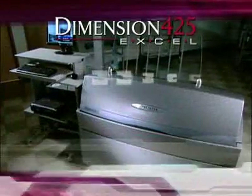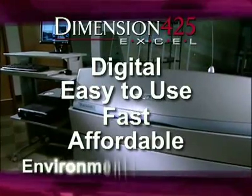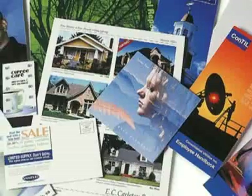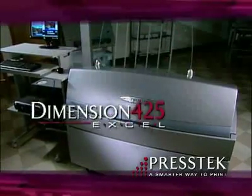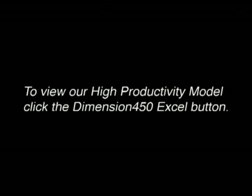The Dimension 425XL is digital, easy to use, fast, affordable and environmentally friendly. No matter what your printing needs — from annual reports to posters to packaging and labels — the Dimension 425XL is designed to improve your business and make your day.